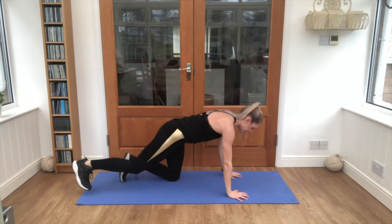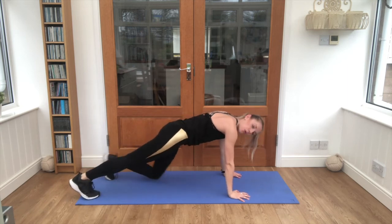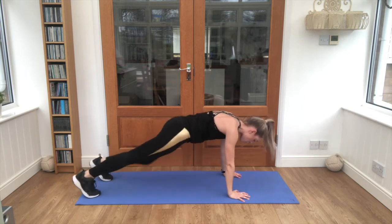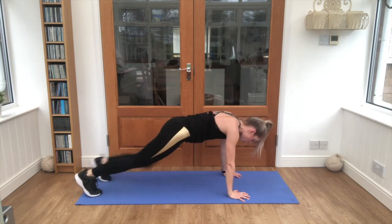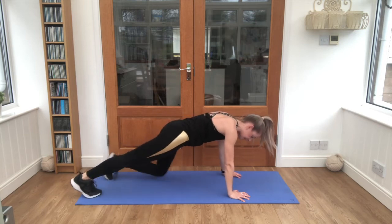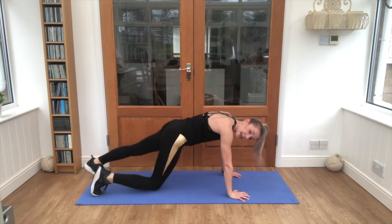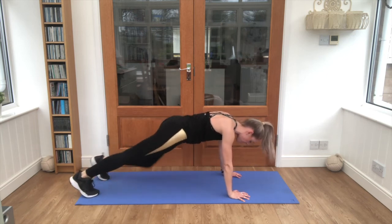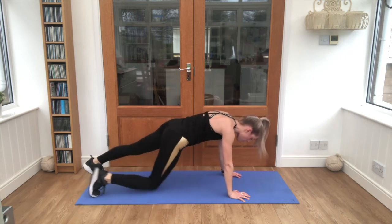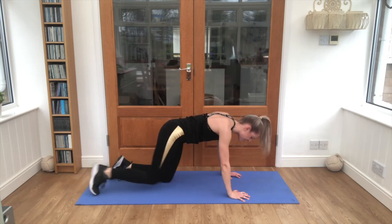Flip it over into our plank knee drops — let's go. Final 25 seconds of work. That's it, nice and steady, ten seconds left — don't give up now. Good job.